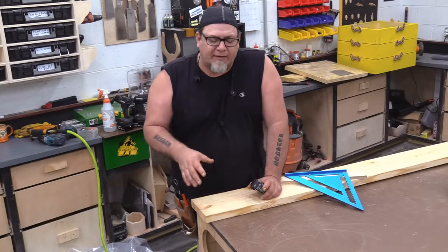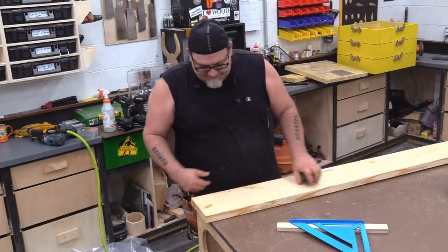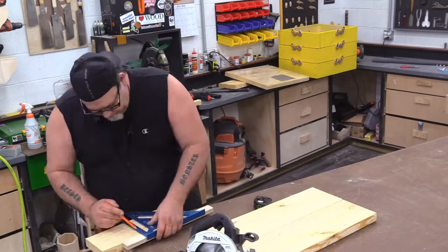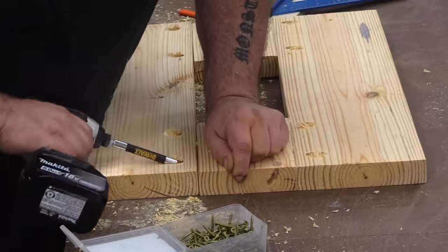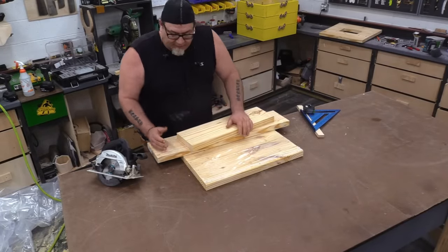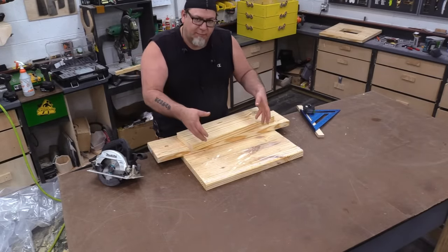Before I finish the base, I'm going to cut up the pieces I need for the top so I can use the scrap material for the legs on my worm farm. With the top made, I have what's left over from the two 2x8s. With this I want to create legs for each corner, two braces along the bottom to help support it, and some stop blocks on each side to keep the worm beds in place.